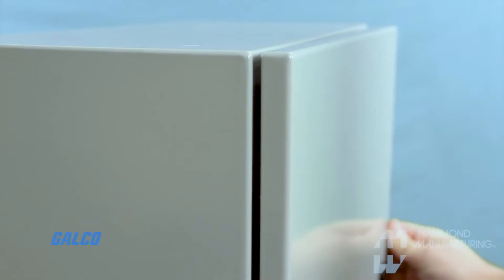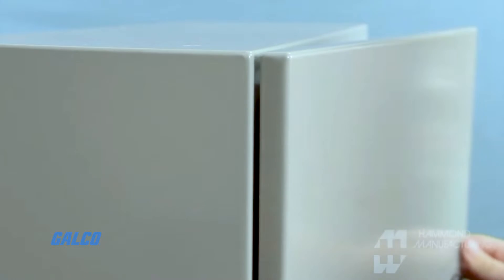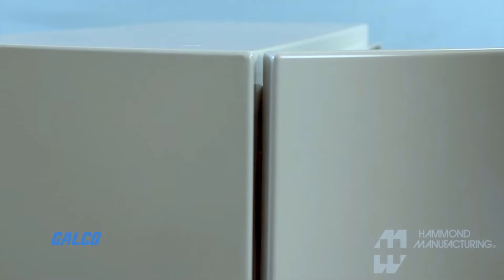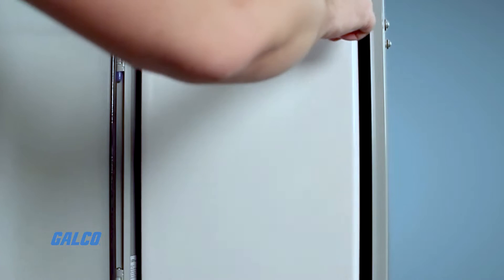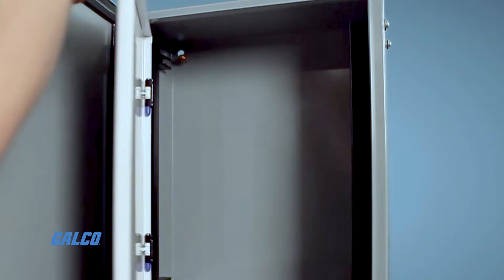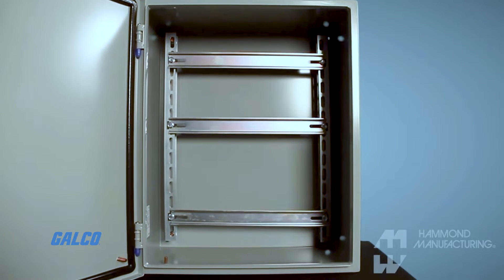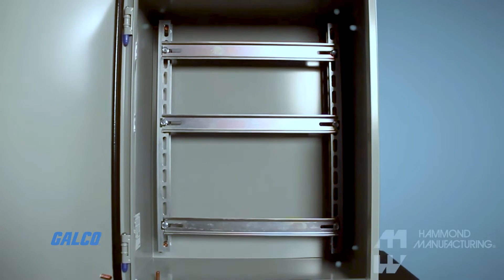The 1418 series enclosures feature formed 14 gauge steel bodies and doors with smooth welded seams and no knockouts, cutouts, or holes. Door and body stiffeners are provided in larger enclosures for extra rigidity.